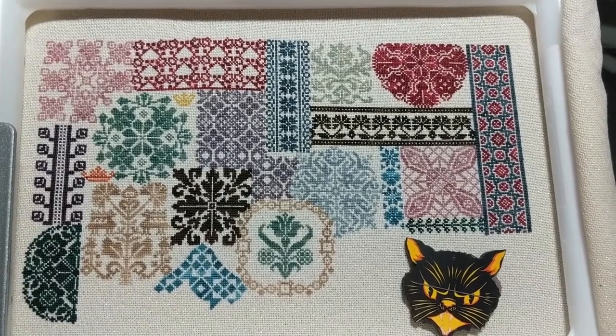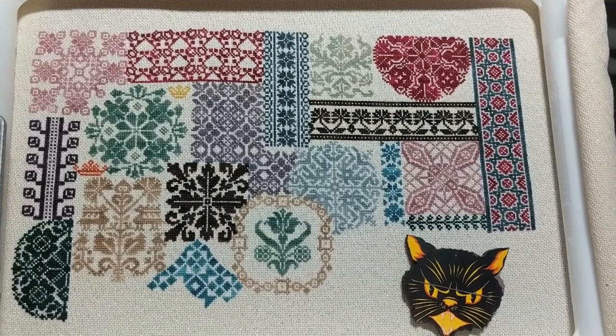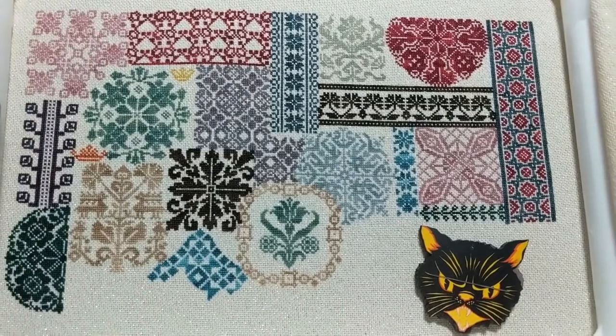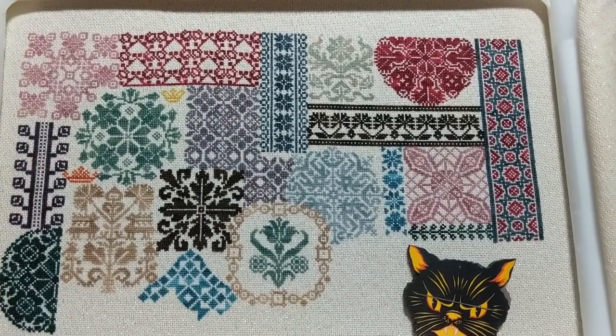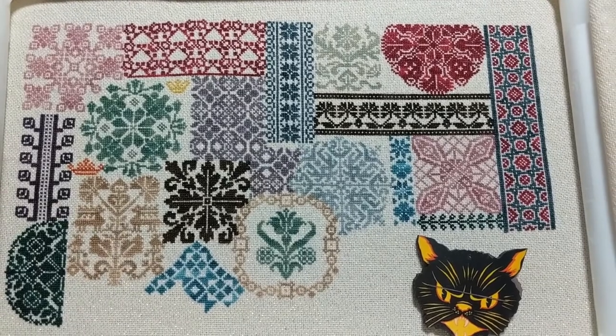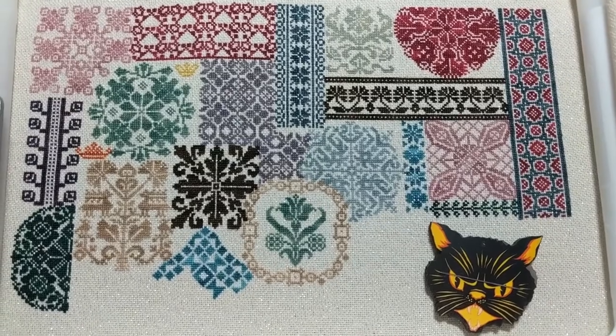Hi guys, this is Tash the Starcross Stitcher and I'm coming to you today with my WIP for Mania the 13th. I'm sure you've all seen me show this before — this is the Tranquility Sampler by Stickerdean von de Wienberg. I'm sorry if I butchered that pronunciation, it's German and I don't do German.